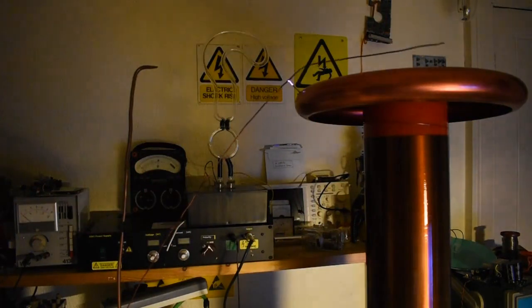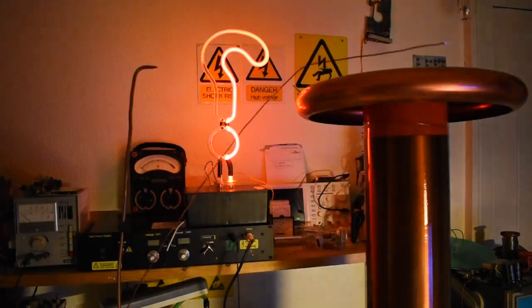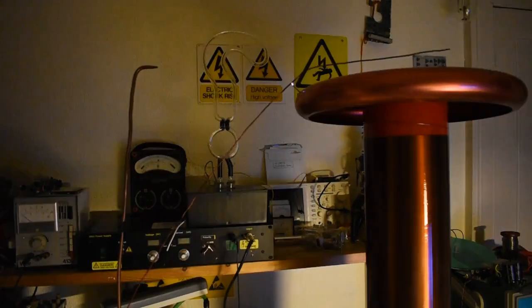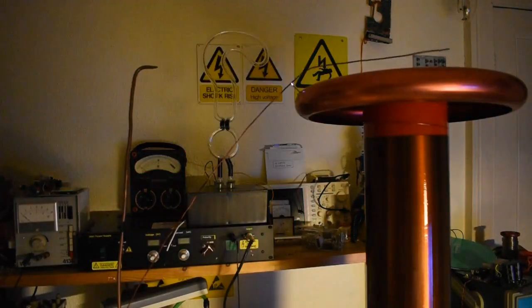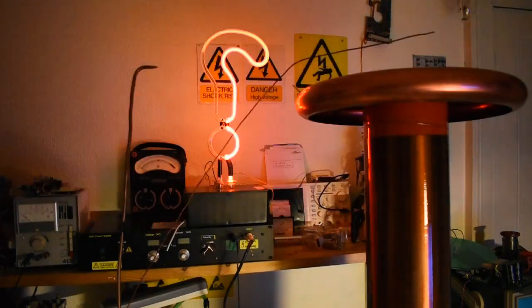The neon tube behind isn't connected to anything. It's all quite set up, and can be easily upset because anything interfering with the field will potentially change the period.